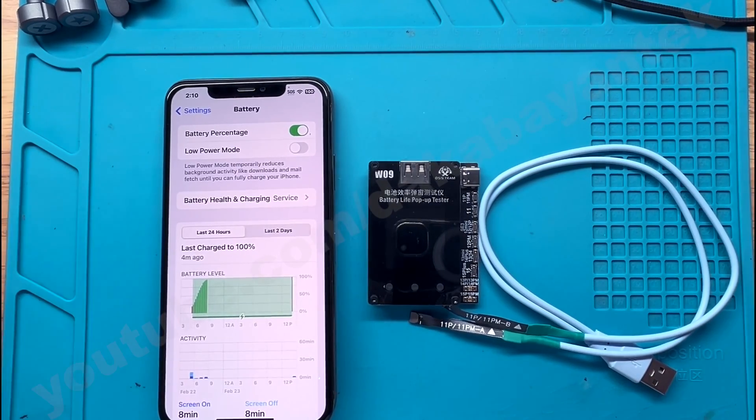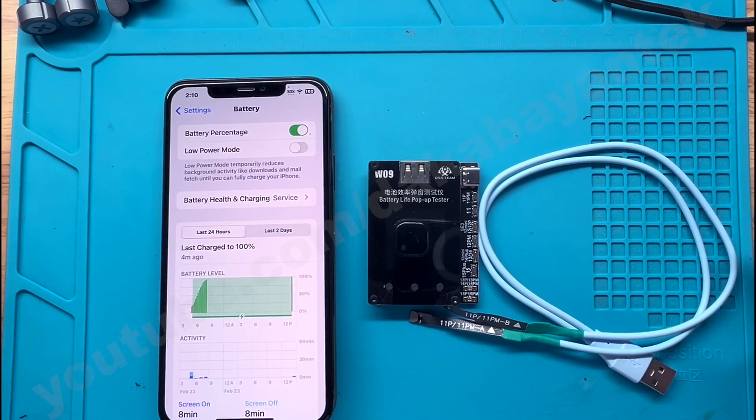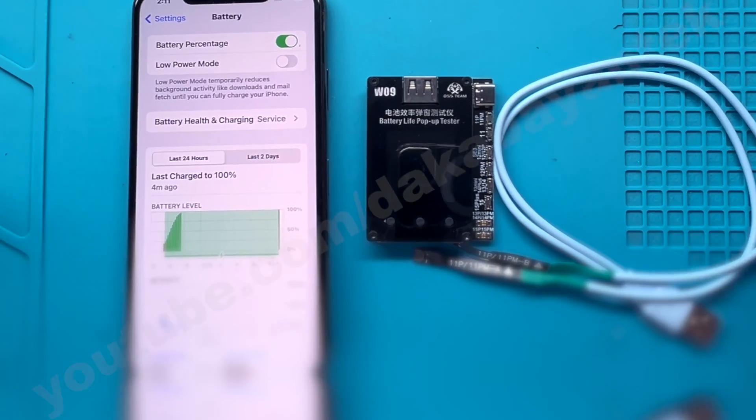Just for disclaimer, I am not sponsored by the OOS team. I bought this one with my own money and I do have a prior video on programming a battery on a 13 Pro Max using this programmer — the link is in the description below or on the top right. When I published that video, there were some questions from different subscribers and also from my tech group on Facebook regarding the programming itself.